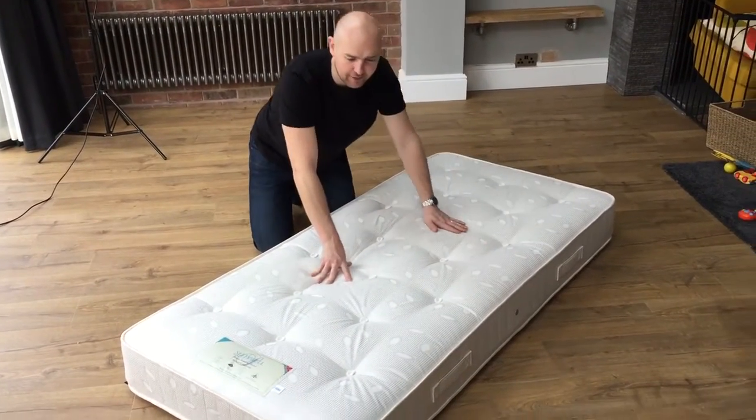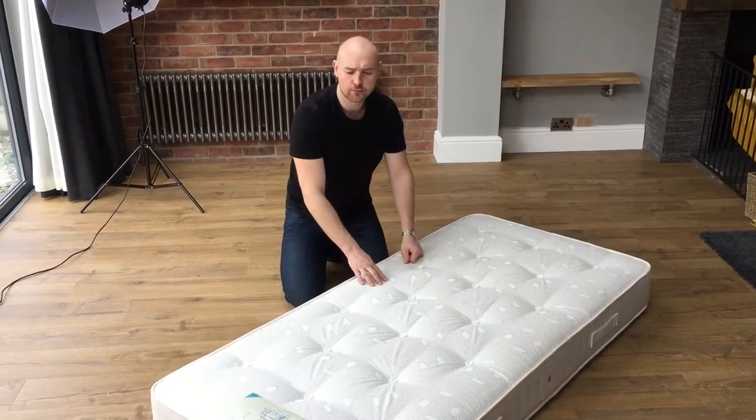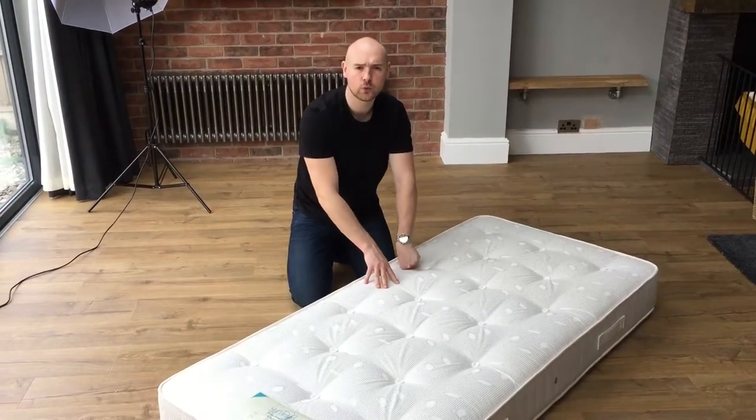You can see along there we have the handles, so make sure you're turning this regularly. The more that you turn it, the more use and wear you will get out of the mattress.